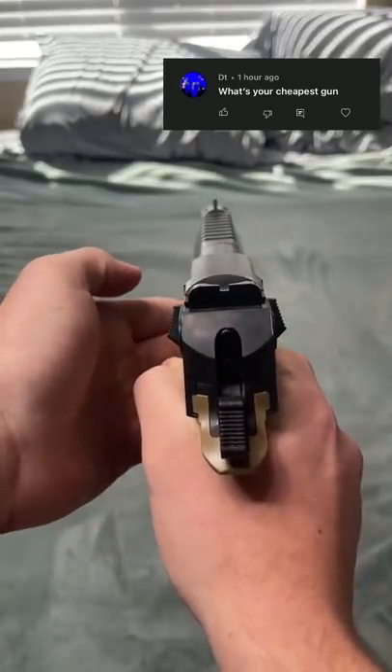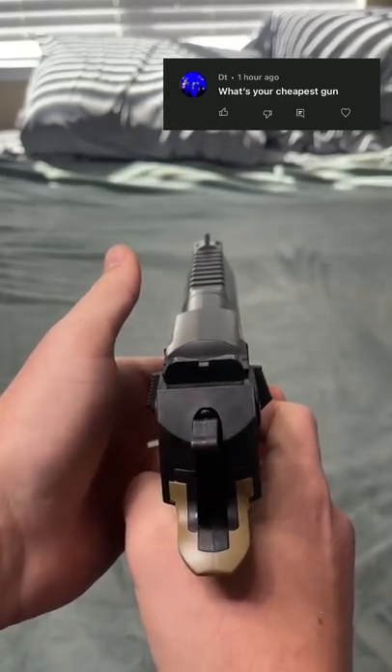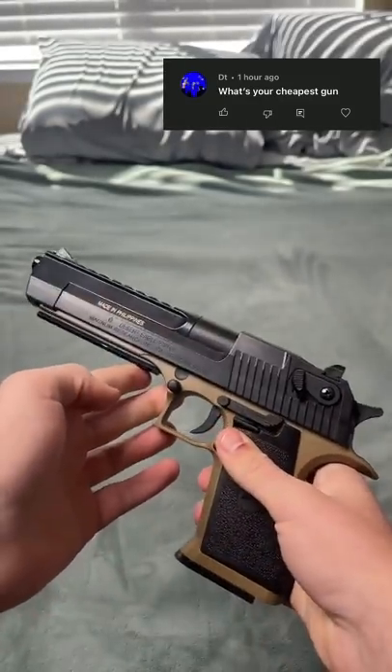Indoor shooting test. Shooting really slow — not hard to cock back though. It makes a funny sound when it shoots as well.